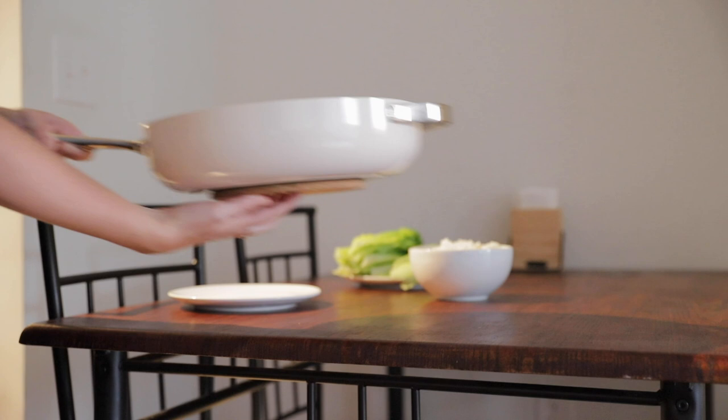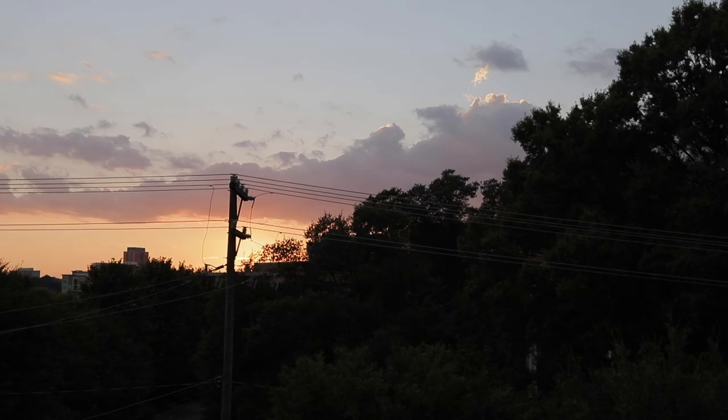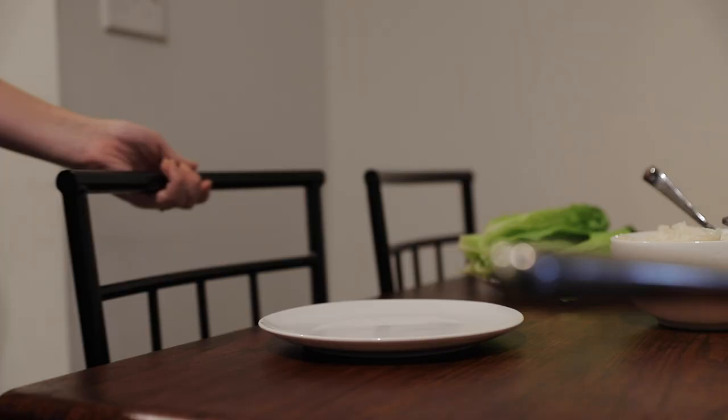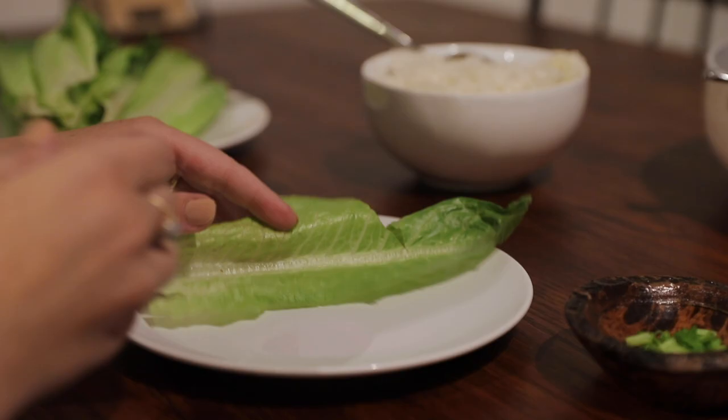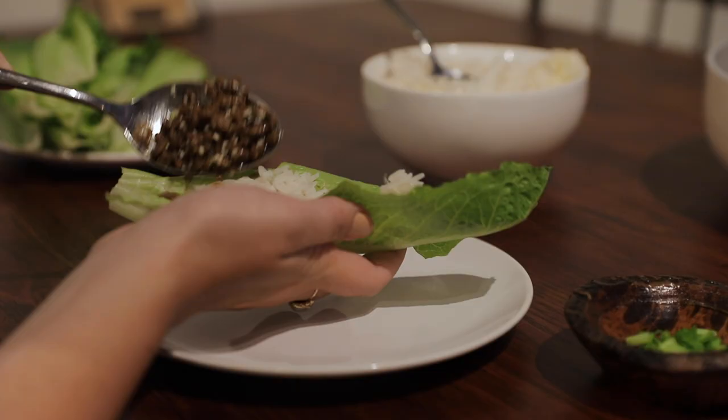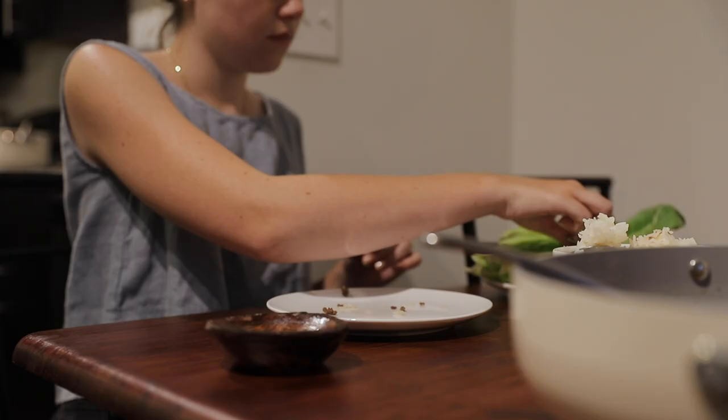Once the rice and beef are ready, the last step is to cut up some lettuce and then serve everything. To assemble these lettuce wraps I just used a piece of romaine lettuce as a base, added on rice, beef, and then finished it off with a little bit of green onion.